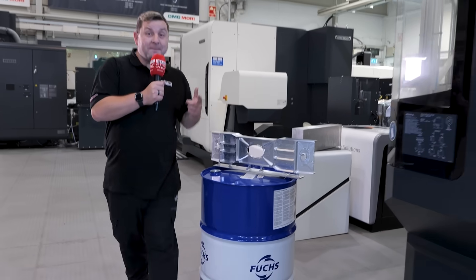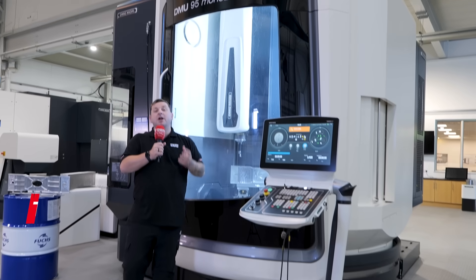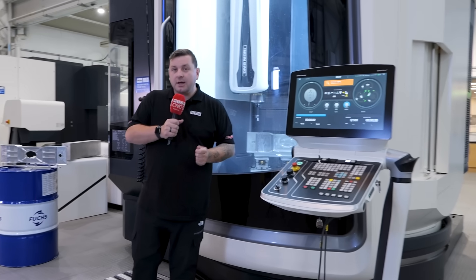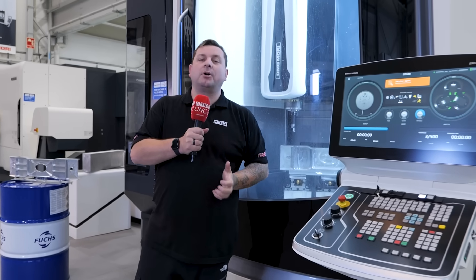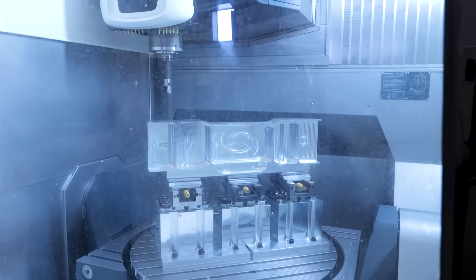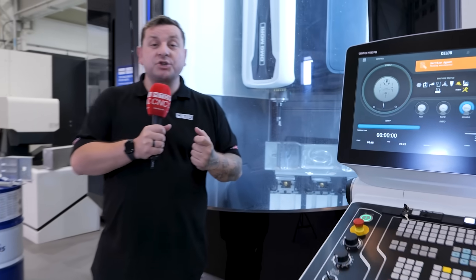Check out this part, made on this beast of a machine using top-tier tools. But the real secret is the DMQP partnerships. This part is DMG Mori, Walter Tools, and Fuchs Lubrication all coming together to push boundaries.